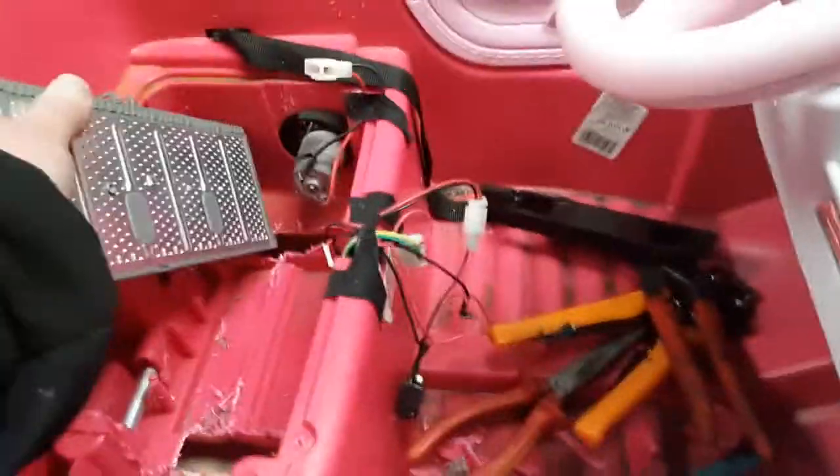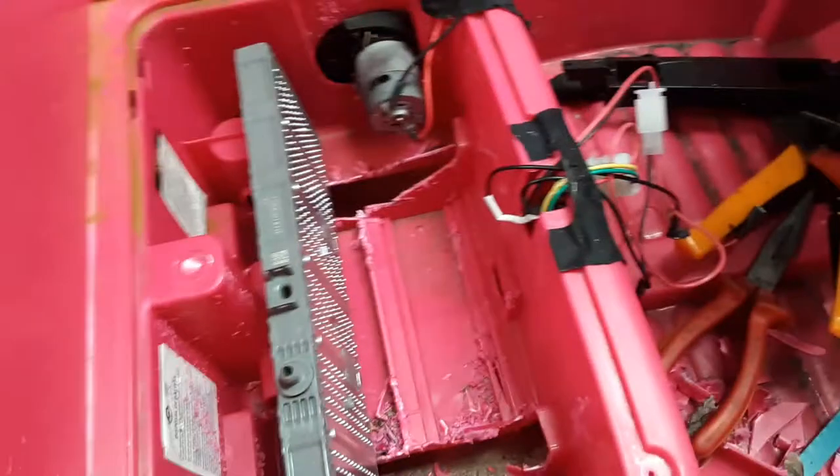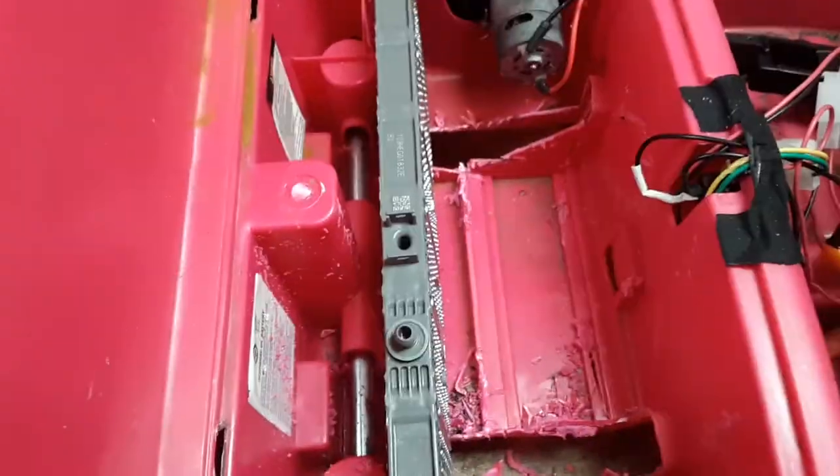I'm going to do the nickel metal hydride modules. I like to use these for kids' toys because they're very safe. I give them a slow charger and then you don't have to worry about it. You don't need any BMS as long as you charge it slowly.